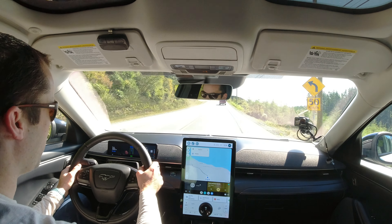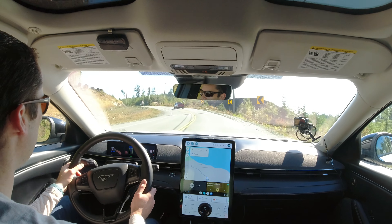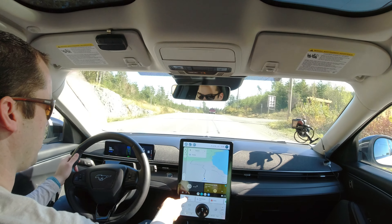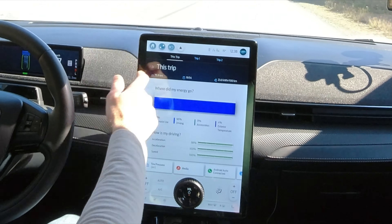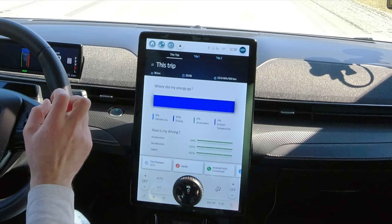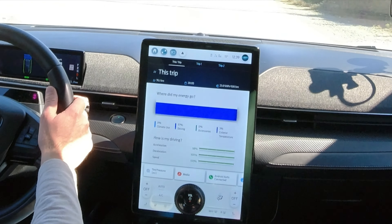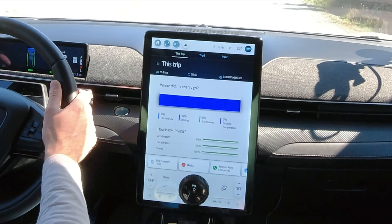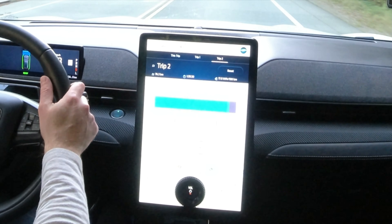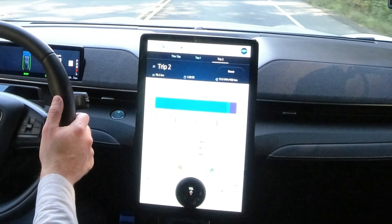We're back, I've been driving for about 20 minutes out of Jordan River. I have three trip meters — trip one, trip two, and this current trip. The current trip reset the driving timer, so it says we've been driving about 20 minutes, which is accurate, and we've used 23 kilowatt hours per 100 kilometers. If I switch over to trip two, overall we're sitting at 17 kilowatt hours per 100 kilometers, total driving time one hour 28 minutes.